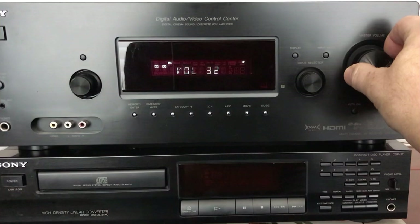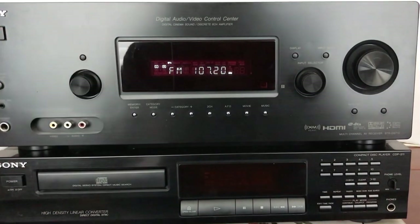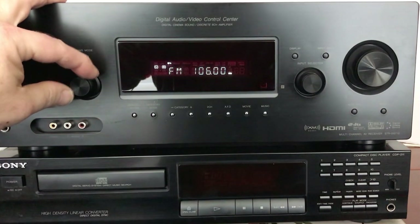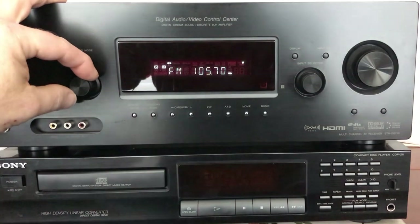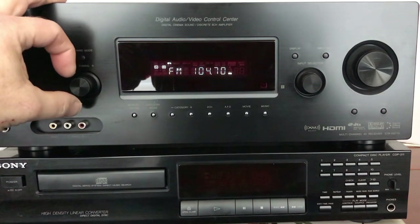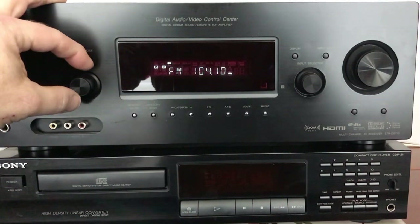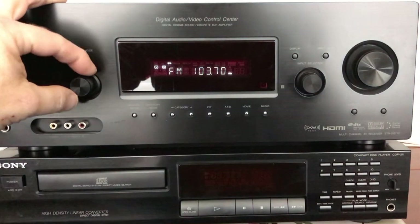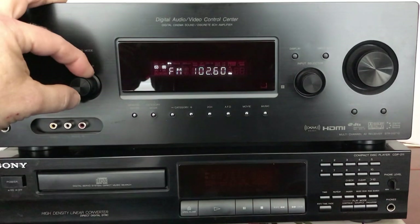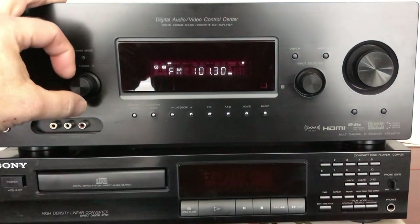Right now we're going to be listening to two-channel mode on the tuner. One thing I like about this tuner is that it is very sensitive and will pick up stations I just can't get easily with other tuners. They might not come in great, but they're definitely better than what some other tuners in my other stereos can do. Some of these stations are like 60 miles away — pretty good for a receiver, especially when a lot of radios these days don't really emphasize tuners anymore.